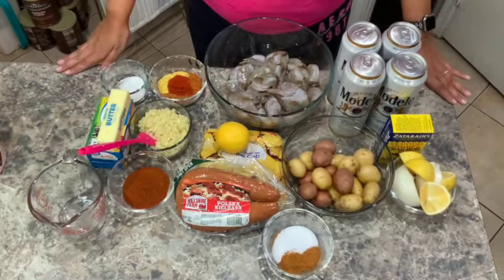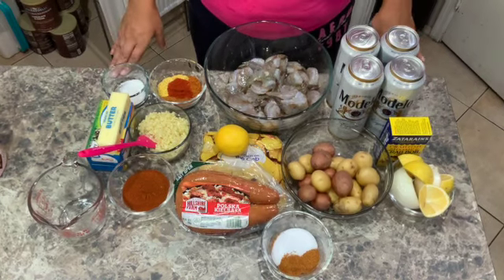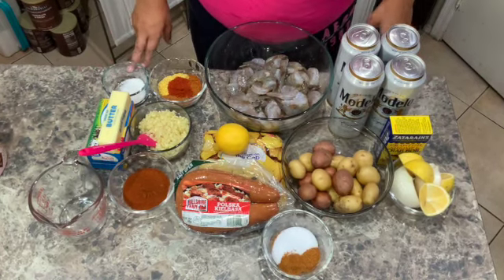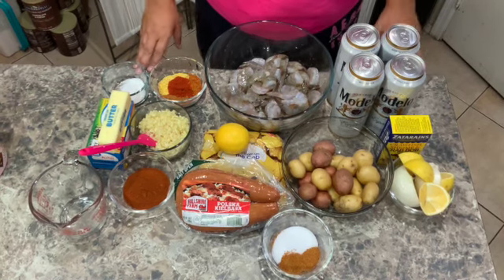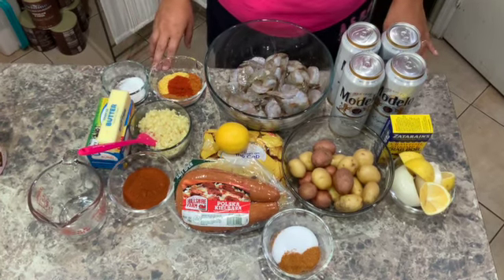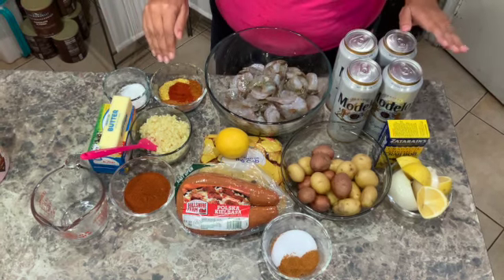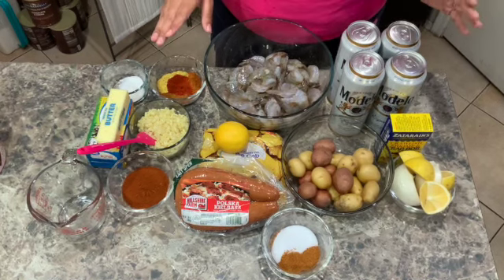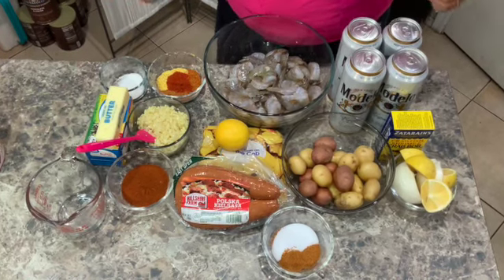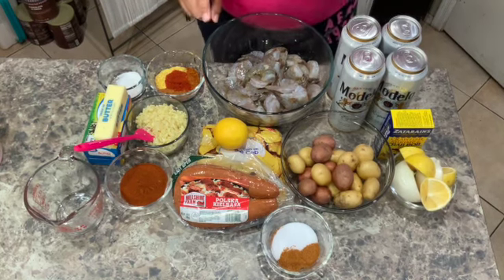Welcome back to my channel! Today I'm going to show you how to make Cajun shrimp boil. I'm so excited to show you this because my husband and I went to Angry Crab. Everybody was telling us you need to go, they have the best, make sure to get that. Well, we did all of that and it was a hefty bill — we were not happy about it and the meal was just eh. We never went back and we're not going to go back, so we decided to make our own version.